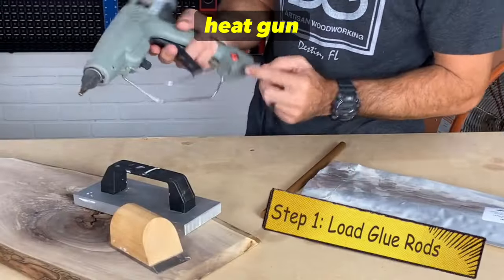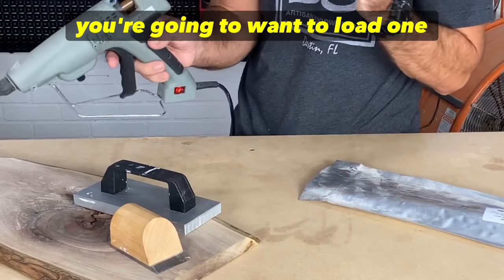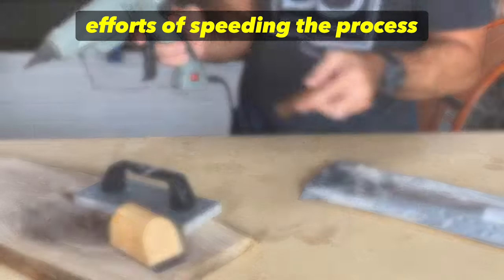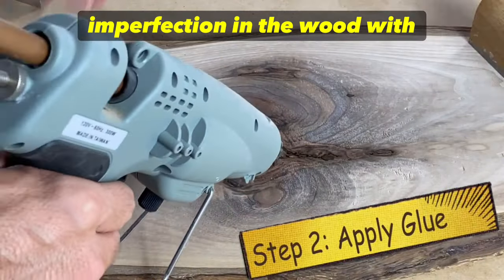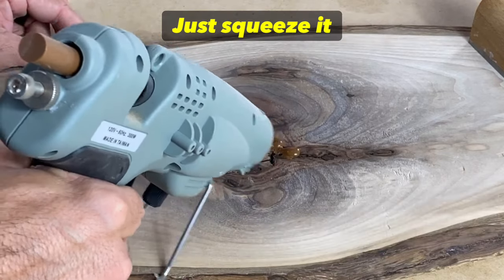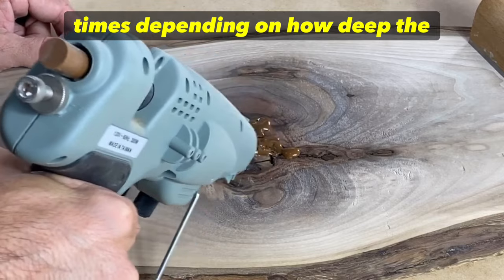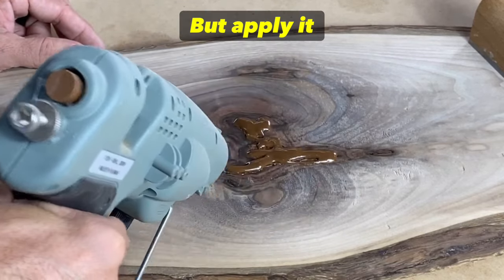Turn the heat gun on to a pretty good temperature — I've got it set to 380. Load one of the knot filler rods; I've already done this to speed the process up. Now let's fill the void or the imperfection in the wood with the knot filler — just squeeze it in. This might take a couple of times depending on how deep the repair is, but apply it generously.